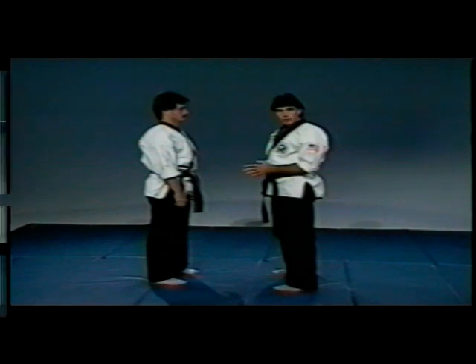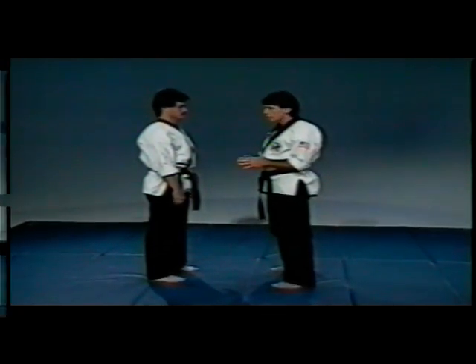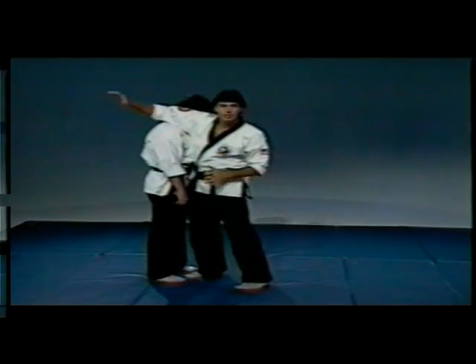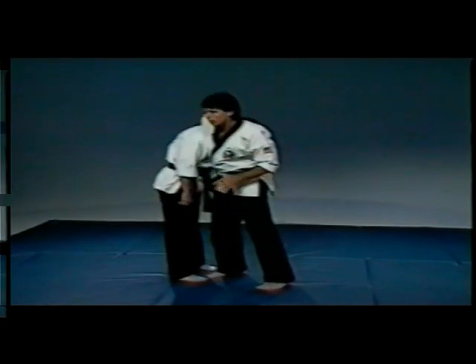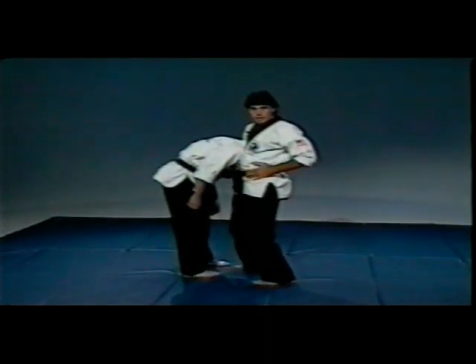Once you get your opponent into the frontal choke, if he's starting to push you over and you're starting to lose balance, what we're going to do is work on the backward roll, throwing them at the same time. So once you have the person in this position and they're starting to push you or make you fall backwards...